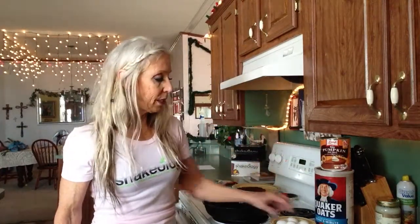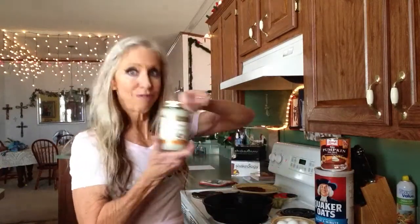One quarter cup of pumpkin pie mix, a half a cup of Quaker oats, four egg whites, and I add two stevia for sweetness. I also layer the pan with coconut oil, right here. And I just make it like a pancake.